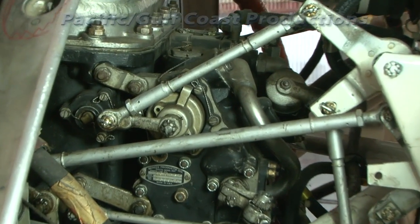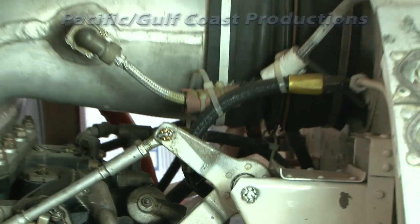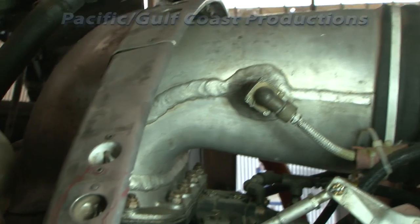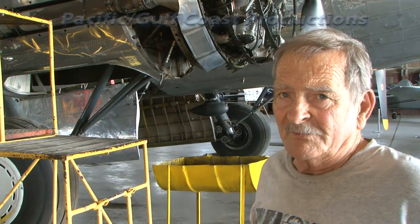The carburetor is an early form of mass airflow fuel injection — what we call a pressure injection carburetor, which has an automatic mixture device on it in order to regulate the mixture according to altitude.